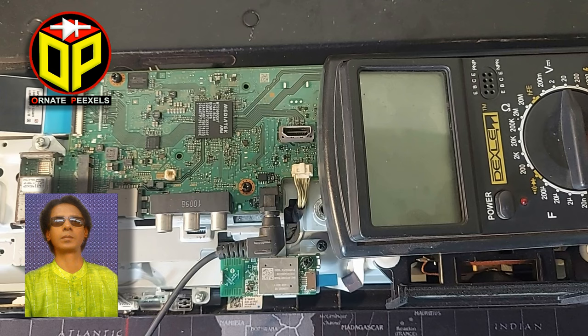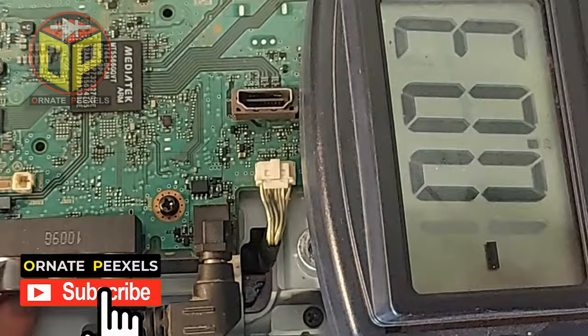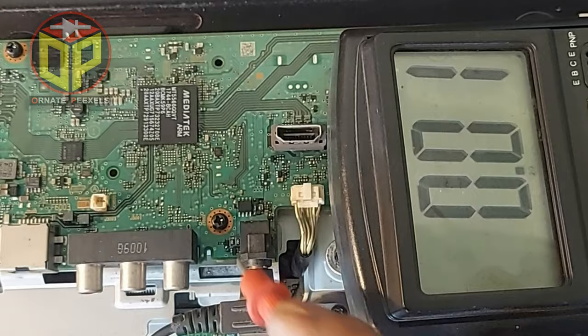Dear friends, I am Amy Mustafa from Ordinate Pixels. Welcome you all to today's video on LED TV repair. First we check the power input and output voltage. Here the DC input is 18.45 volts, and at the output there is no voltage.